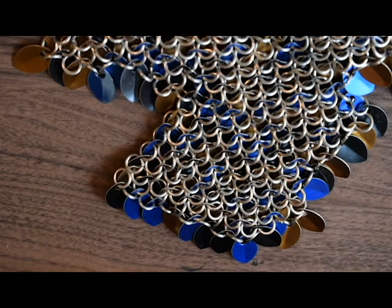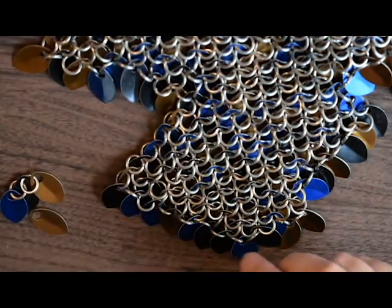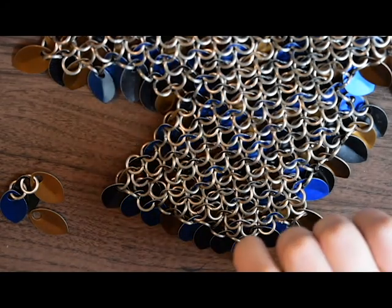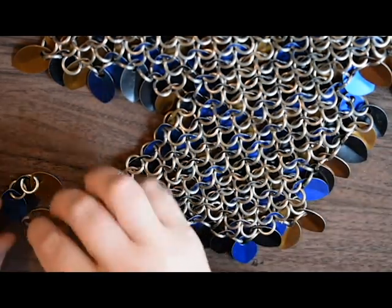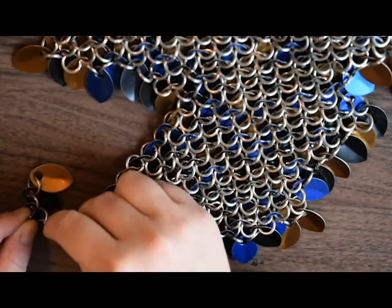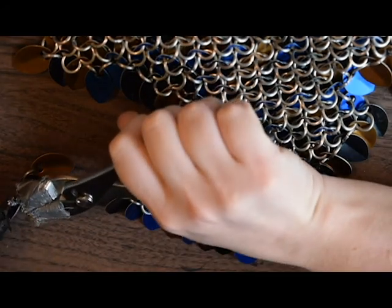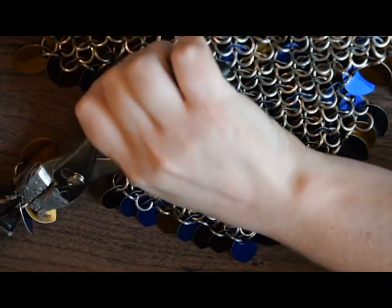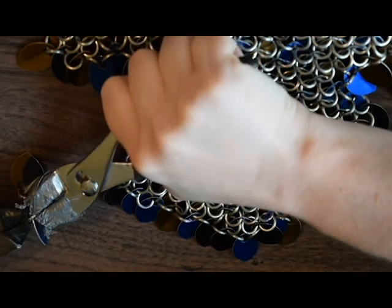I always get excited when I talk about my dress. I've been working on this thing for three years and it's just now finally coming together. You have no idea how stoked I am. I was hoping to have it done by Halloween this year, but I don't think that's going to happen. I was hoping to have it done by the Renaissance Fair, but it doesn't look like we're having the Renaissance Fair either — due to COVID.